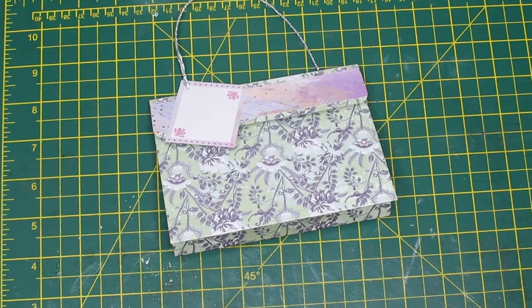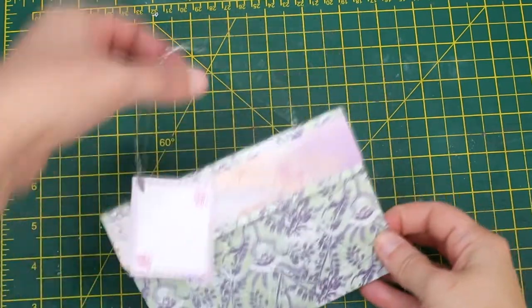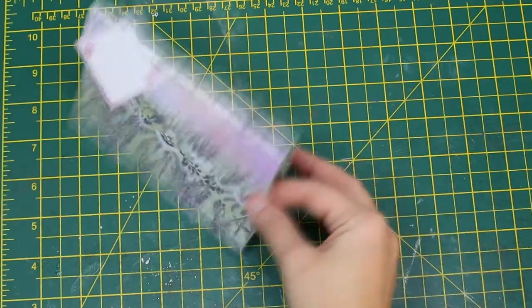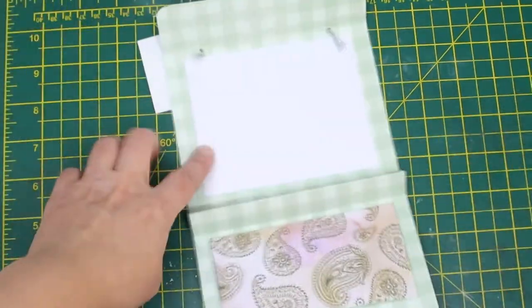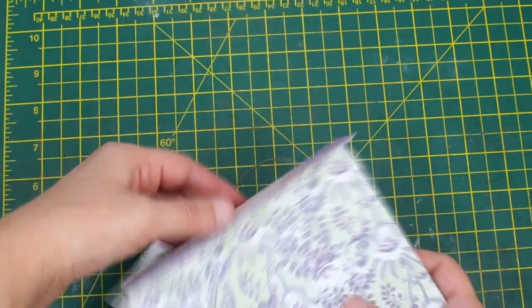Hi everyone! Welcome to another crafty video. Today we're making a quick and lovely card shaped as a purse. It has a handle, space for writing your message, and a little pocket.